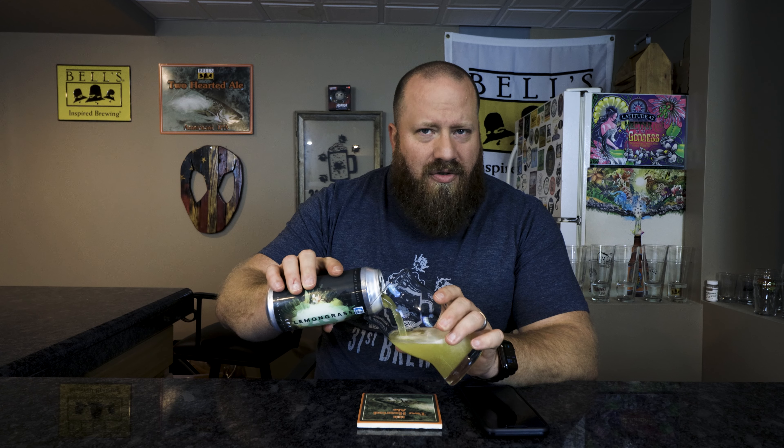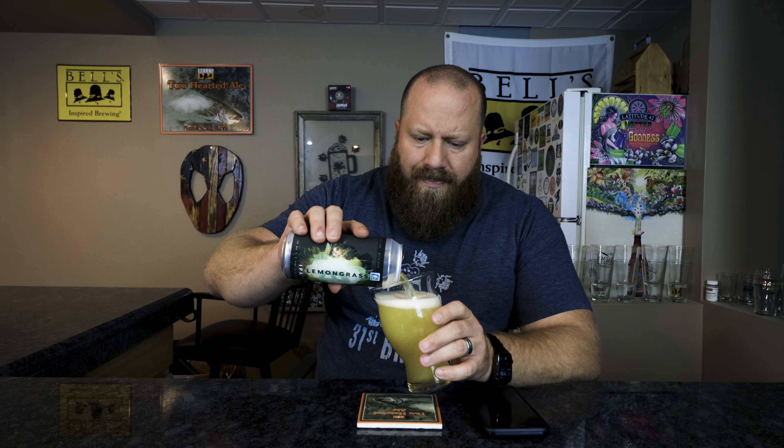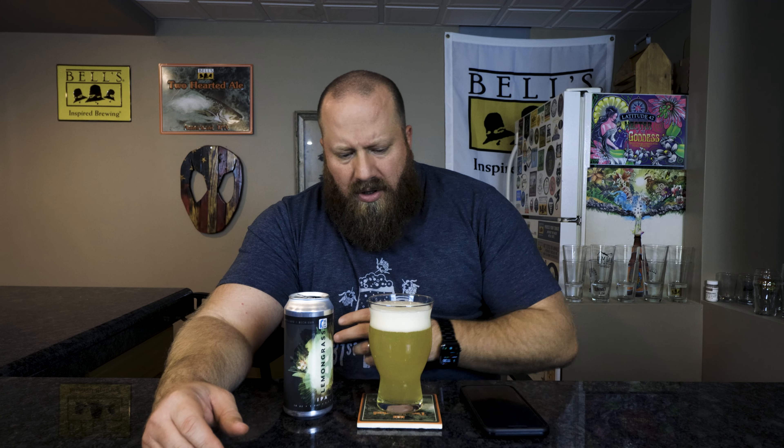Lemongrass — this could be an interesting one. I don't know if they're using lemon drop hops, but that would be cool if they are. Earthy, floral notes — I'm not saying I like those the best, so my score might be a little lower if you like those kinds of flavors.